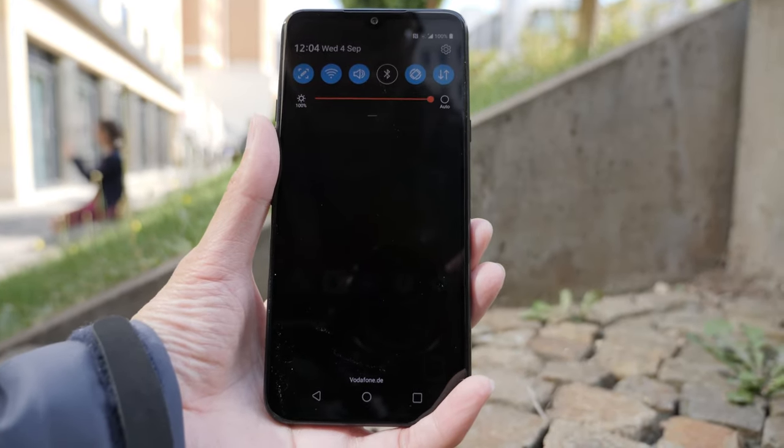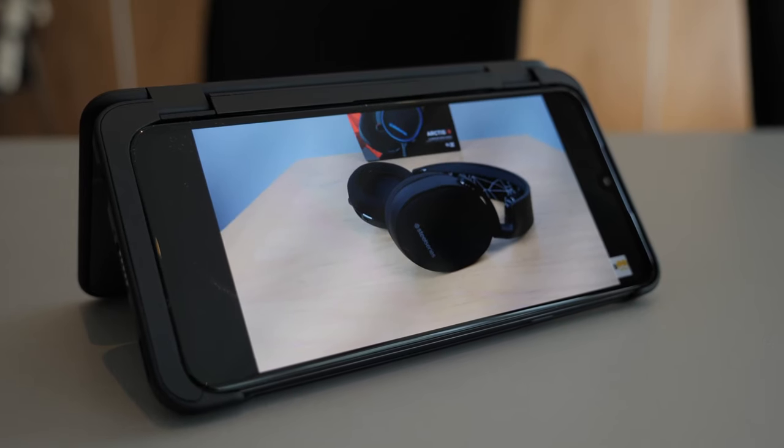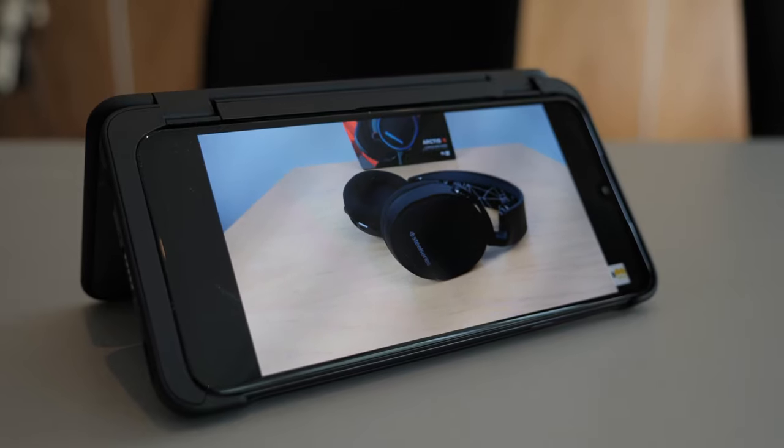We don't know the price yet, or whether this dual screen will come with the phone or not. Again, all the stuff I mentioned is not final, so things may change by the time this phone releases.